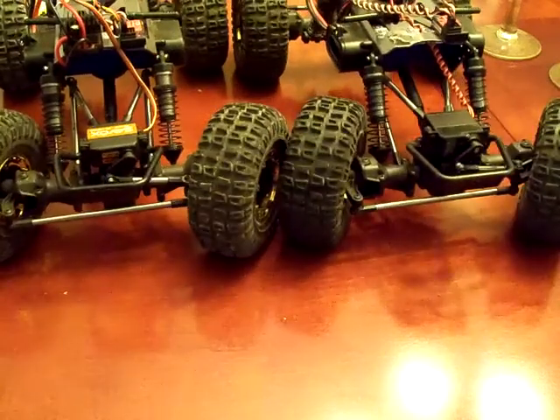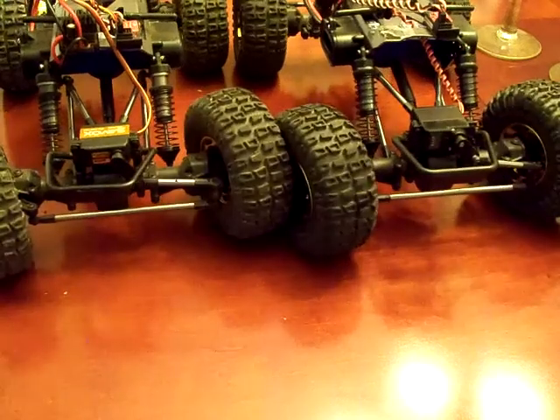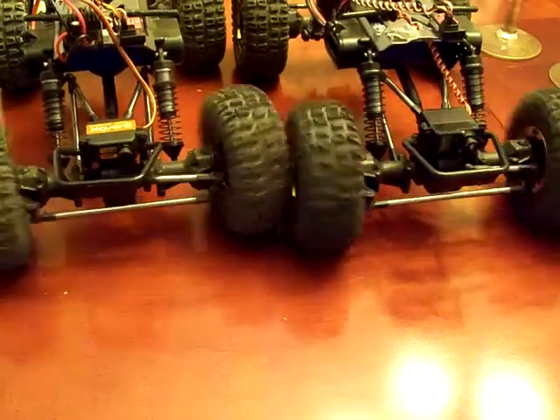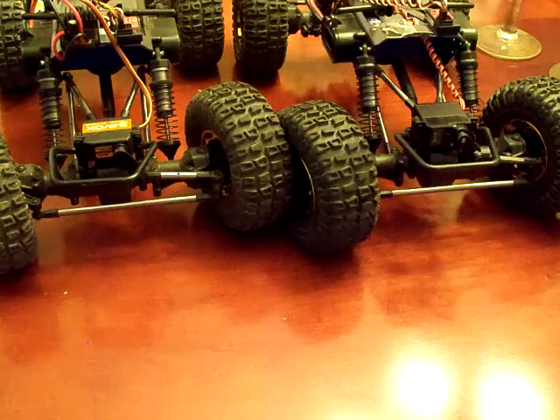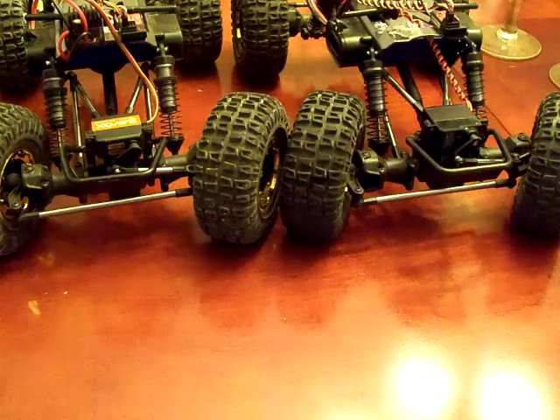It looks like the Savox is ever so slightly faster than the Solar on the right, and both cars are bound to the same transmitter.